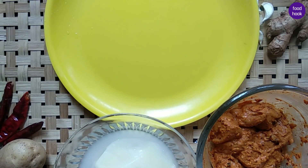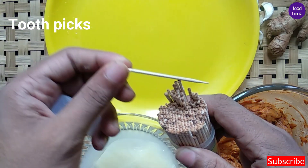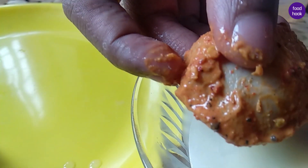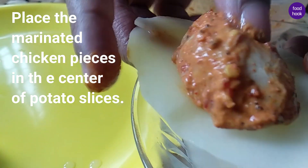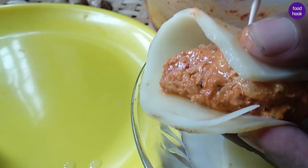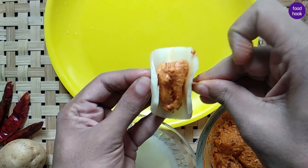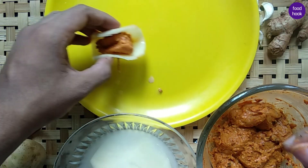Now we need a toothpick. We take a slice of the chicken and put it in the pan, then press it into shape. Then we form the butterfly shape in the pan — that's why you call it butterfly chicken. I will do the other pieces the same way.